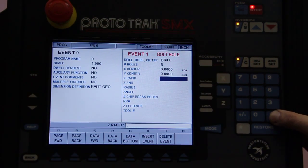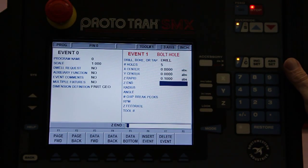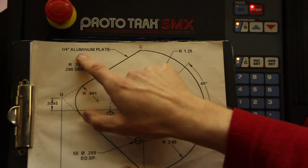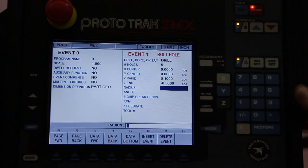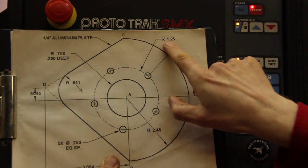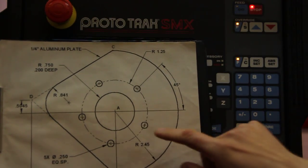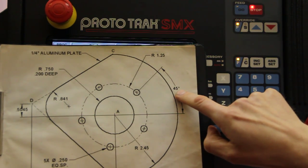Z rapid means I want to rapid down to 100 thou above the workpiece, and once it hits 100 thou above the workpiece it'll start milling. It's quarter inch aluminum plate and we want to drill through it, so let's say we'll go 300 thou negative to go into the material. The radius of this bolt pattern is 1.25 inch. The angle of the first hole is calculated from the three o'clock position going counter-clockwise, and this first hole is 45 degrees.